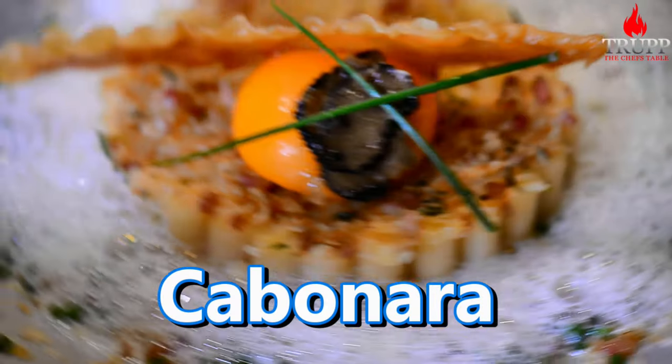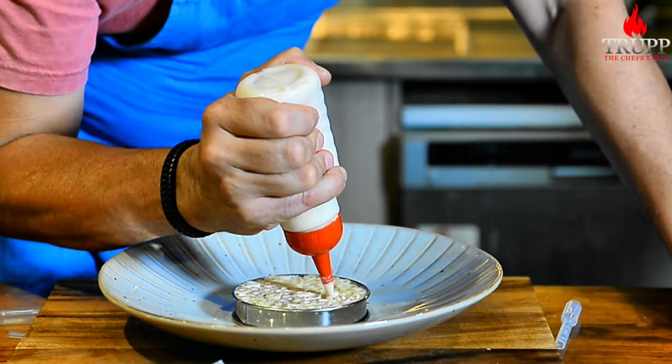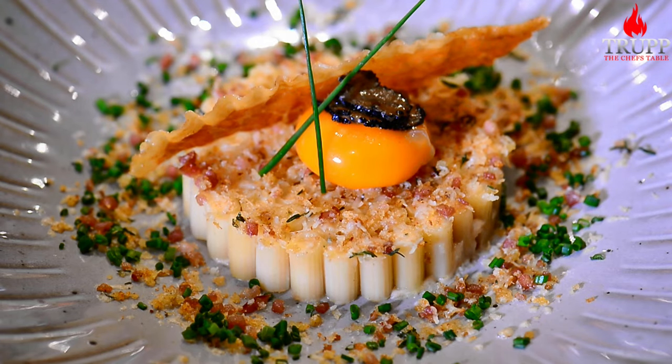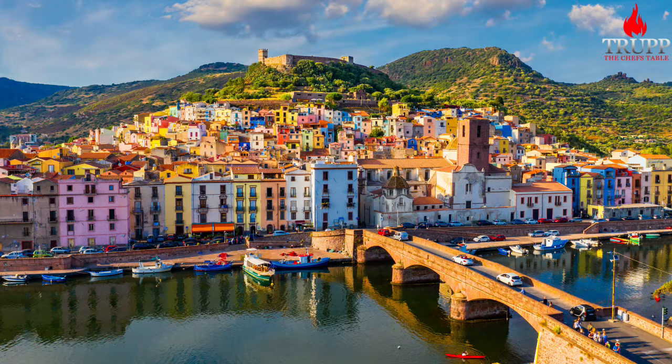Spaghetti carbonara — who does not love it? I want to show you today a totally new version of spaghetti carbonara, something worthy of being served in a Michelin star restaurant — spaghetti carbonara as a fine dining dish. It also has one of the most amazing histories, or shall I say fairy tales, with obscure origins, and towards the end of the video I will tell you some of them.